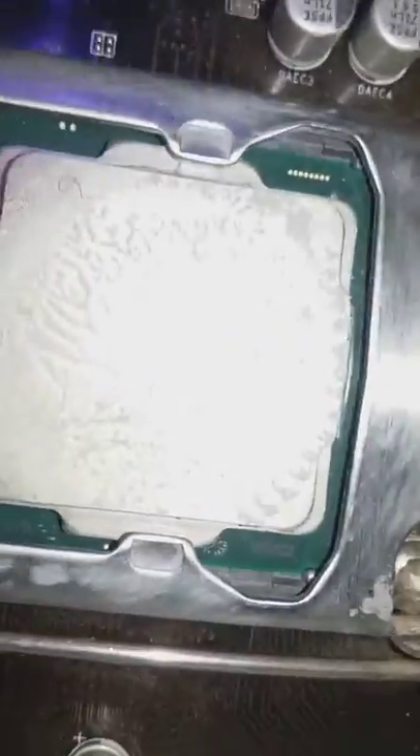You can clearly see the graphics card and everything. I don't even — I don't know if you can hear it. No goddamn heatsink. How is this running without a heatsink?